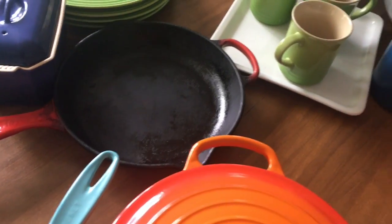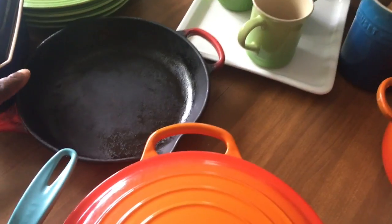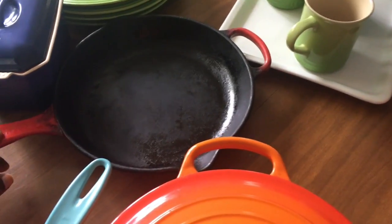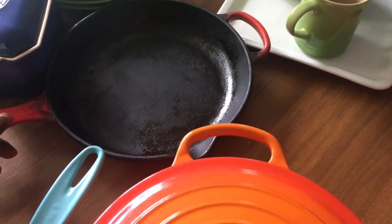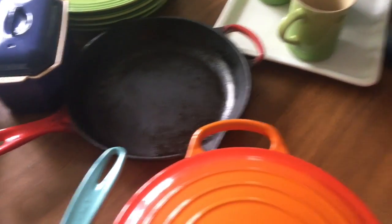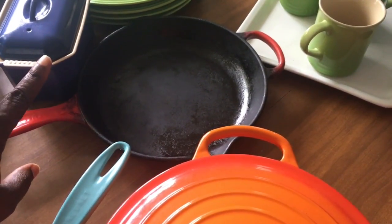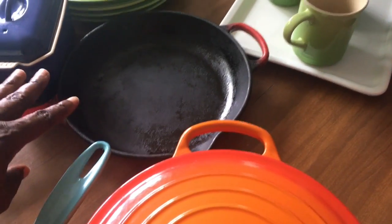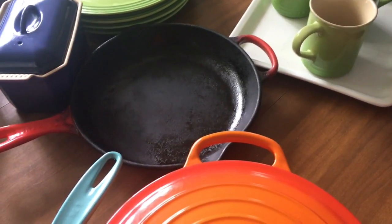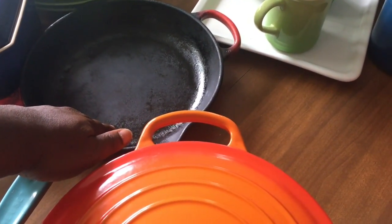Ladies and gentlemen, when you get your skillet, don't let your kids use it — unless you have that enamel coating on the inside, because they treat it like a regular cast iron skillet. I was able to get this on sale. I think I only paid $110. Williams-Sonoma has the skillet with the lighter enamel coating as well, and I want to get that. But this one is really good, especially because you can use metal utensils since it's cast iron on the inside.